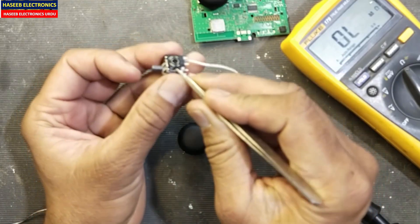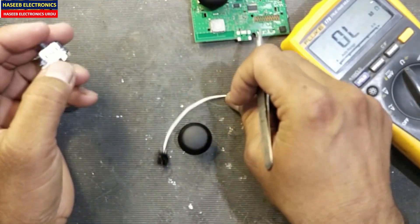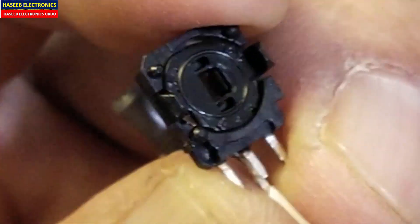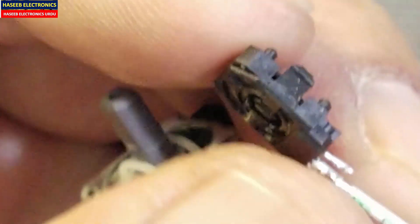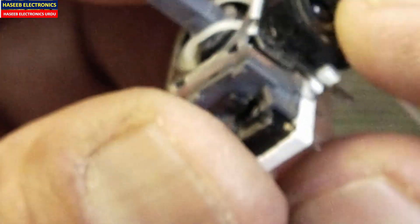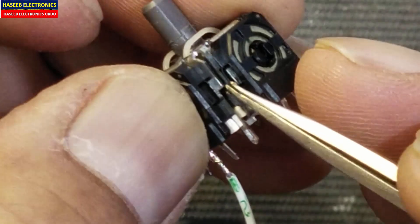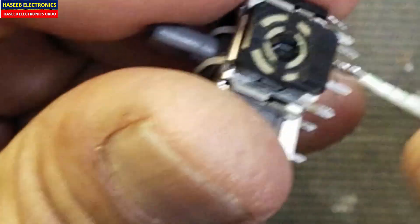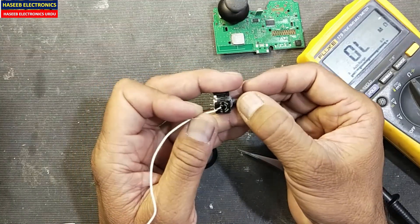If it is bad, just push the lock here and lock from this side and lock from this side — the potentiometer is now free. In this way we can replace the potentiometer from these locks. When you want to install it, align it properly, press the lock here and from this side — it is locked.